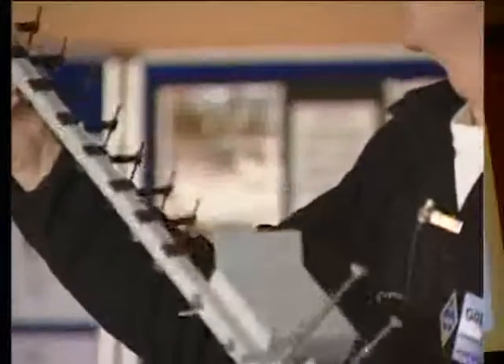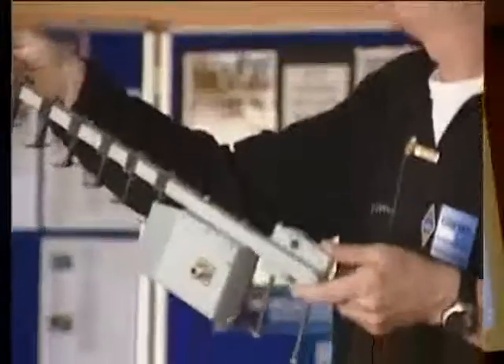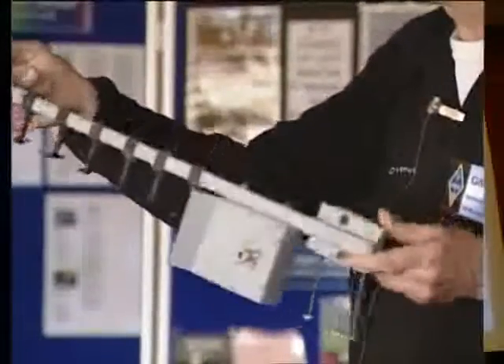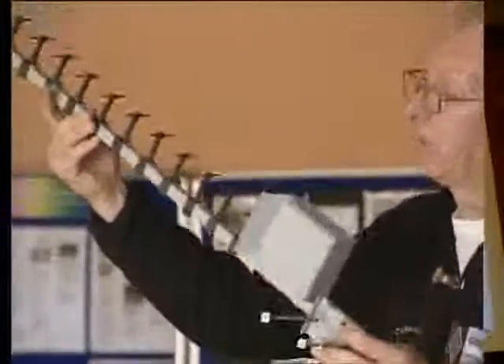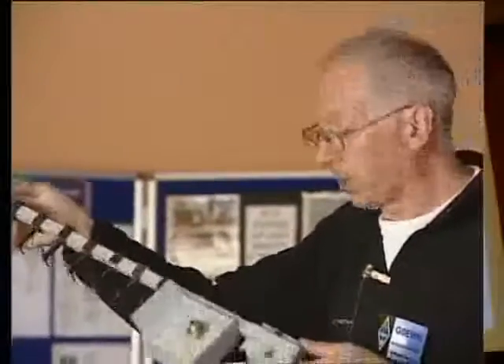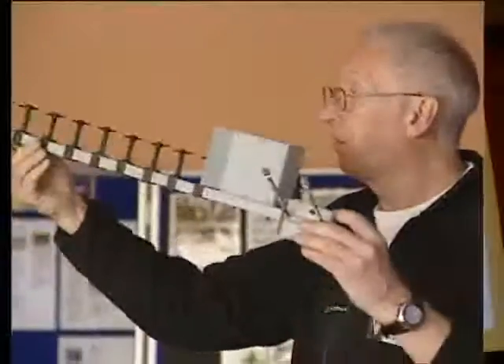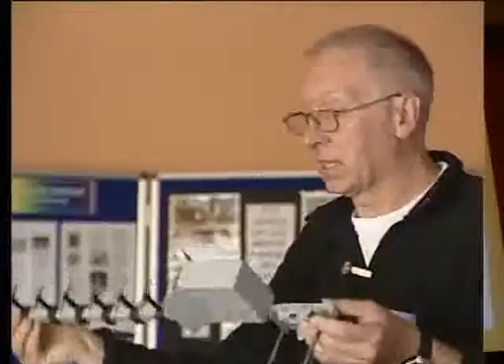This antenna had been up in the air for about 25 years. Unfortunately the chap who had it, G0RJ, has died very sadly. I bought the antenna, repaired it, had it sprayed, and it's ready to go back up in the air. This is actually for 13 centimetres.